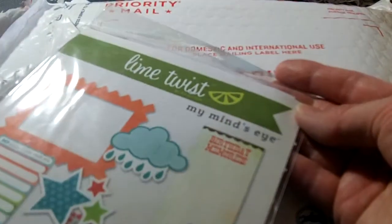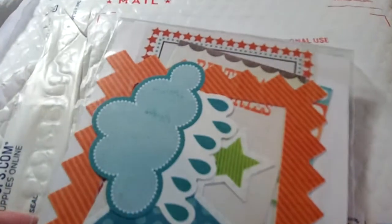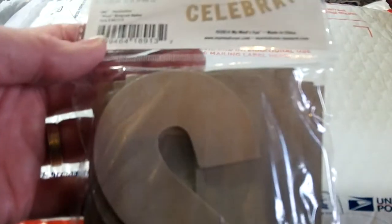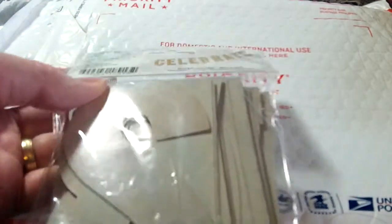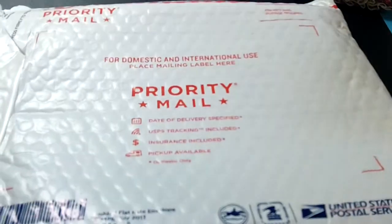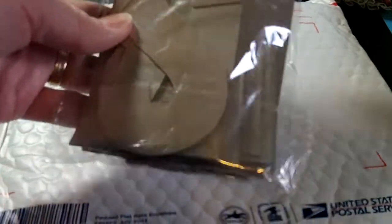This is from Lime Twist by My Mind's Eye — it's the Fly a Kite embellishment kit, some fun things to add to your cards and such. And some really fun My Mind's Eye wood patterned monogrammed alphabets — they're like chipboard. Those will be fun; you can use these for a monogrammed card or to spell out something on a banner.